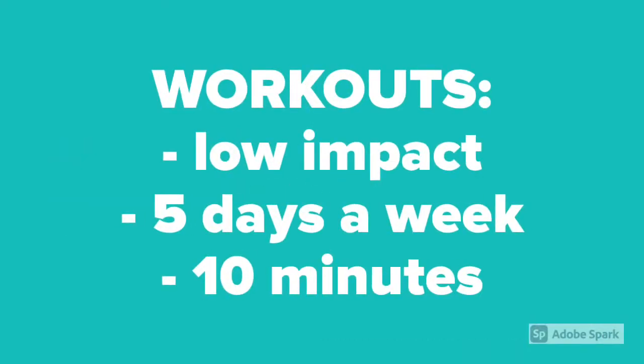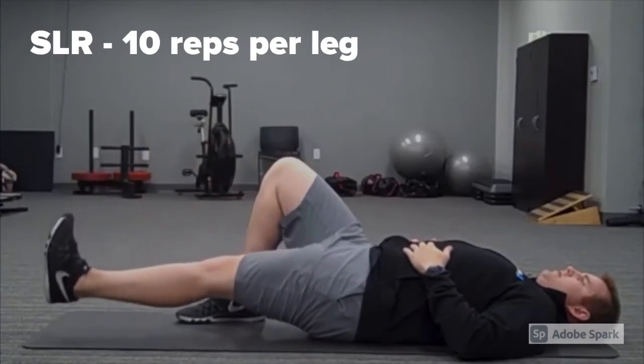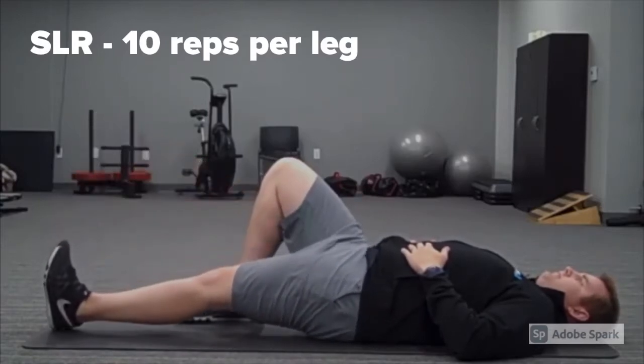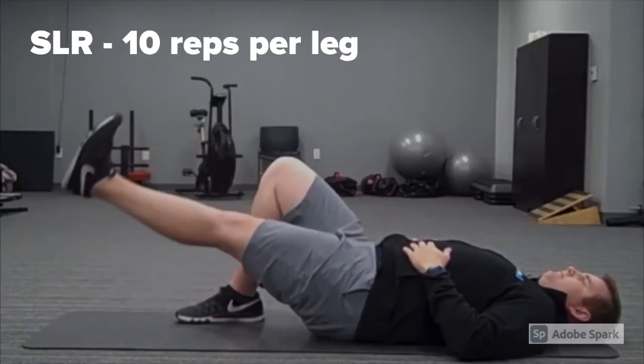The workouts in this program consist of low-impact exercises, are done five days a week, and are only about 10 minutes long. I emphasize the brevity of these workouts because volleyball workouts and practices started this week, and I didn't want my athlete's knees to be overworked. In this program, my athlete completed 10 reps of SLRs on each leg, which are done by fully extending the leg, raising it so that the knees are parallel to each other, and then lowering the leg so that it's either hovering above the ground or the heel just touches the ground before repeating the steps.